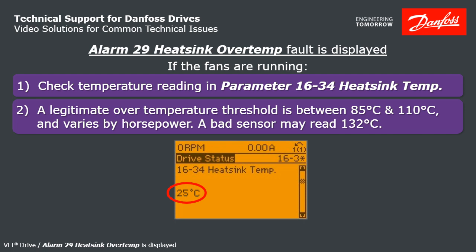Some temperature sensors are inside of the IGBT, while some are replaceable on their own. Tech support can tell you which drive you have and what you would need to replace.